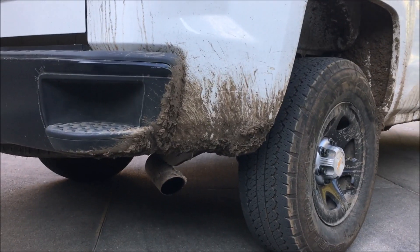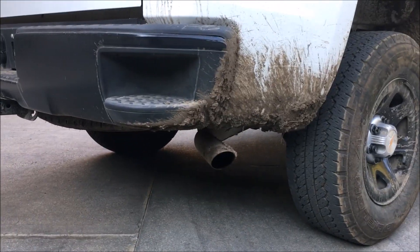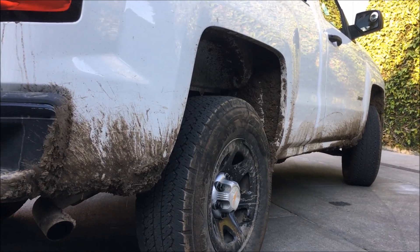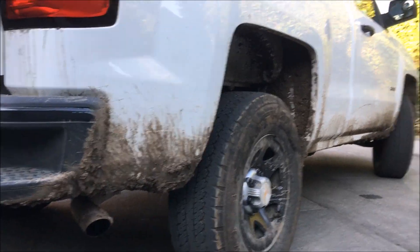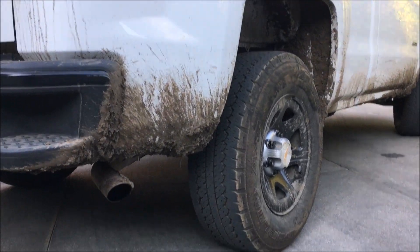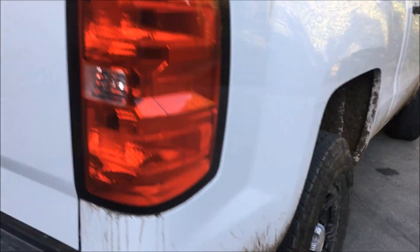It took several minutes to empty, but as you can see there is no smoke or anything coming out the back. I don't have a problem with catalytic converter issues that you'd expect using this kind of product, because I have removed all three catalytic converters from my truck — and the muffler as well.